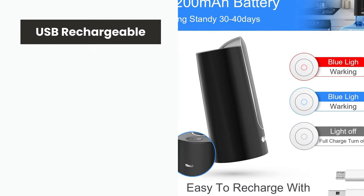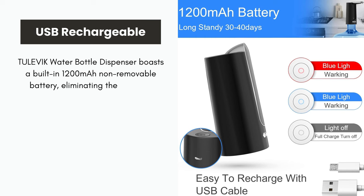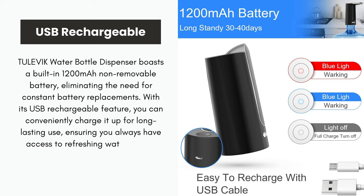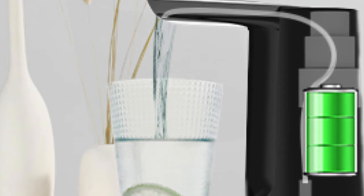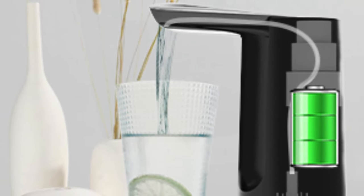USB rechargeable. The Tulevik water bottle dispenser boasts a built-in 1200 mAh non-removable battery, eliminating the need for constant battery replacements. With its USB rechargeable feature, you can conveniently charge it up for long-lasting use, ensuring you always have access to refreshing water at your fingertips.